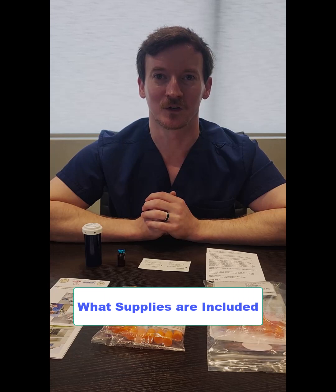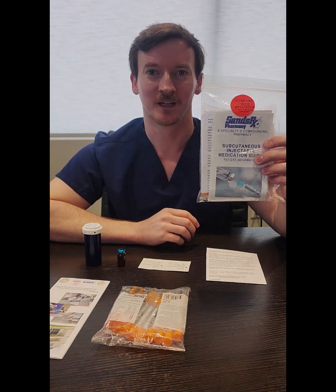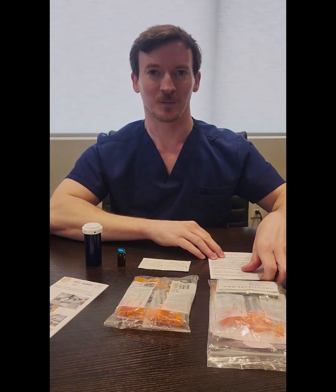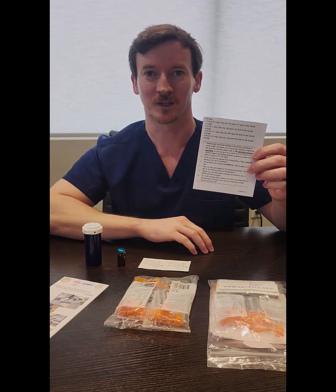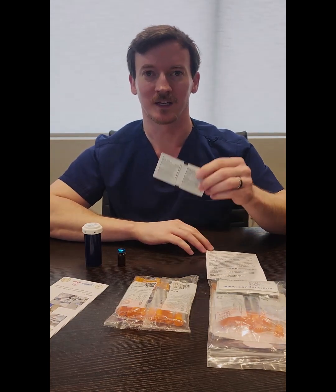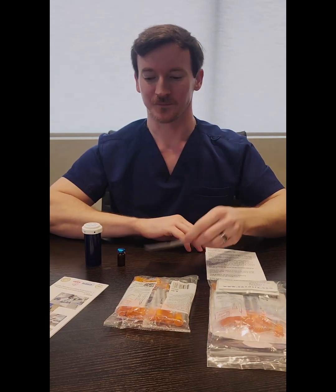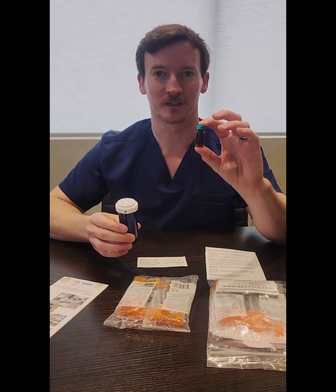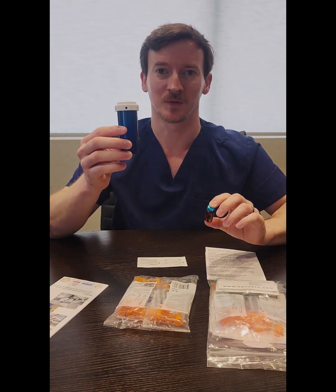Before we get to the injection, I want to go over the supplies that are going to come with your medication. With the medication, you will get a pack of supplies that looks like this. Inside, you will have a 10-pack of insulin syringes, a tri-fold that also talks about how to do a subcutaneous injection, a patient education sheet about the medication, a 10-pack of alcohol swabs, and your medication. Your medication will have a foil seal on the top, it will come in a vial like this, and this will be inside of a plastic pill bottle.